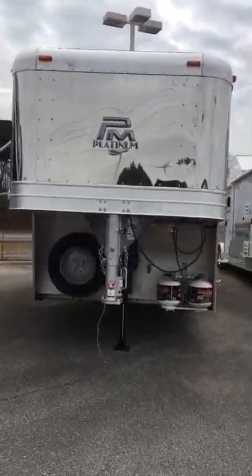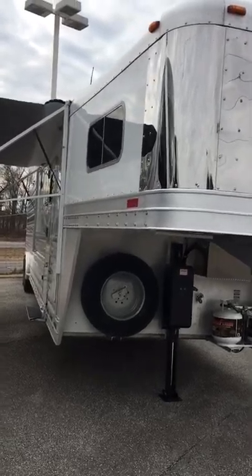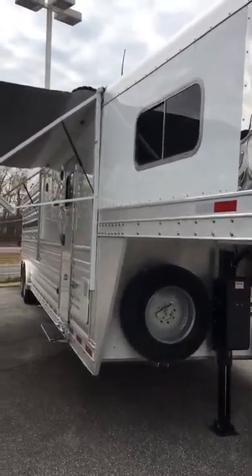Here's a video of our 2019 Platinum Stock Combo LQ trailer with an Outlaw Pro-Line interior.